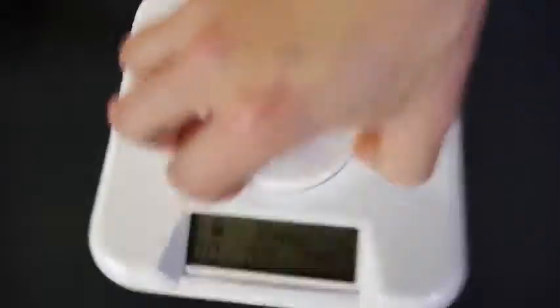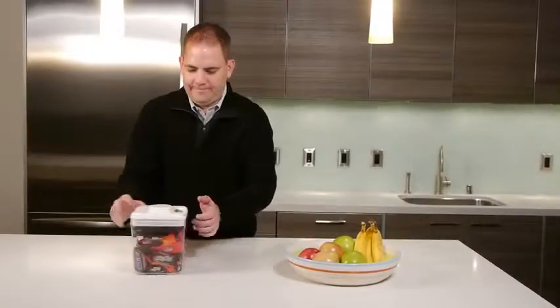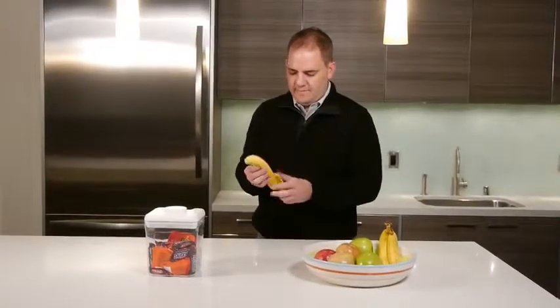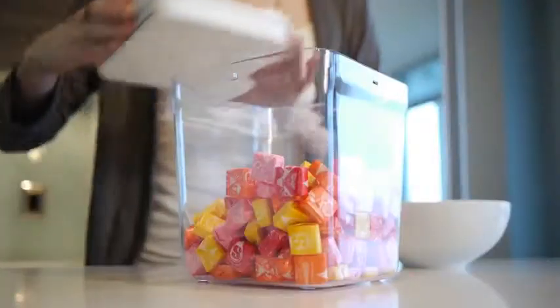It's that easy. I came up with the idea of the Kitchen Safe while completing my graduate studies. I was looking for something fun and easy to use, to help me with my food cravings, lose a little weight, and live a healthier lifestyle — all while still being able to enjoy the occasional snack.